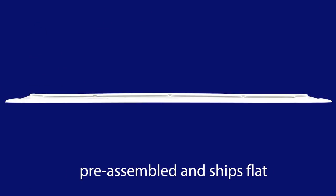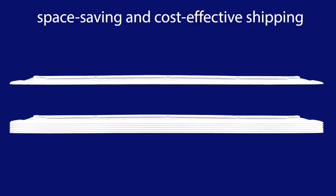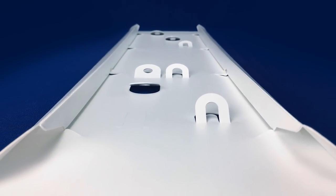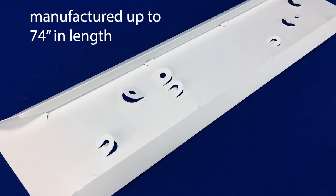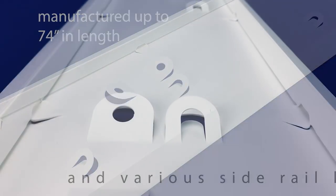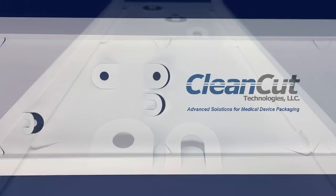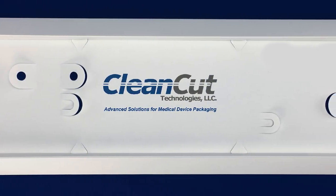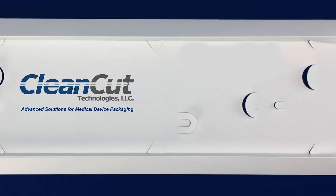The QuickTray comes pre-assembled and is shipped flat for space-saving and cost-effective shipping. Like CleanCut's pouch cards, the QuickTray offers the ultimate in flexibility. It can be manufactured in lengths up to 74 inches or longer, with various side rail heights, and in various gauges and colors. Retention and design elements are almost limitless. QuickTrays can be pad printed for added branding, part numbers, instructions, and more.